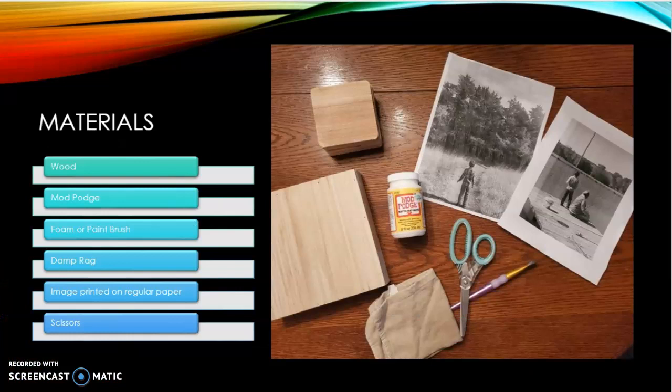Materials that you will need are: wood, Mod Podge, foam brush or paintbrush, damp rag, image printed on regular paper, and scissors.